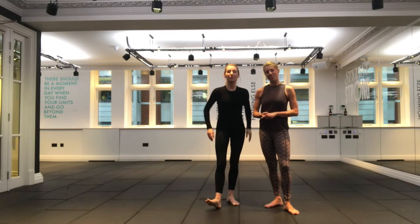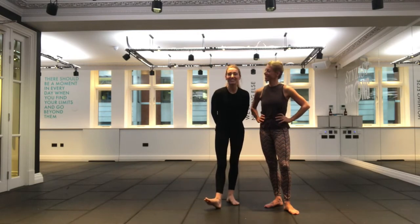Hi everyone, Flick and Victoria here from Sleek Ballet Fitness. It's really good to see you all.